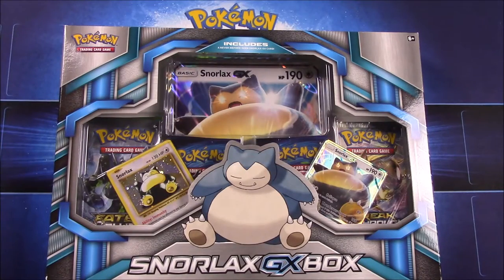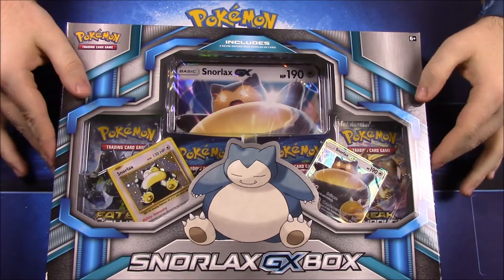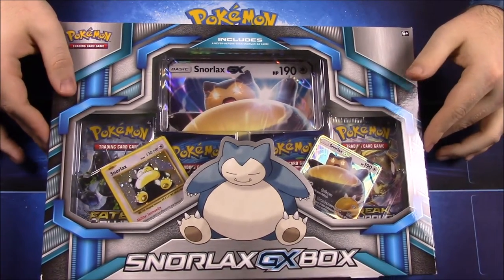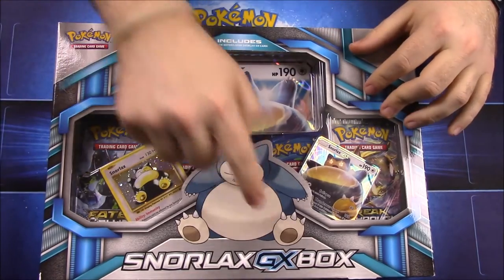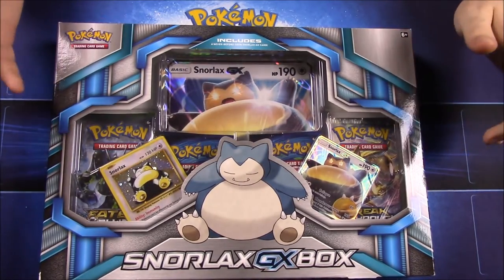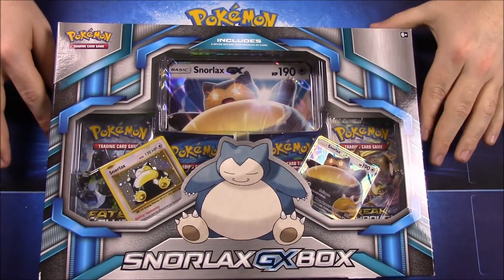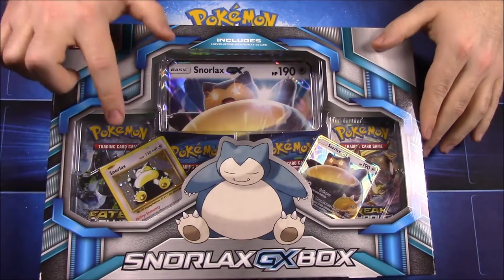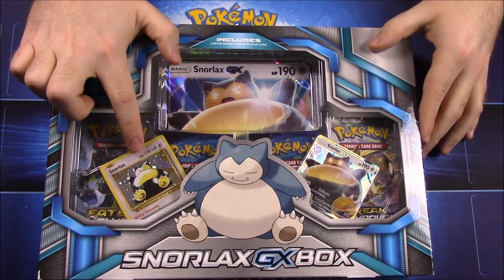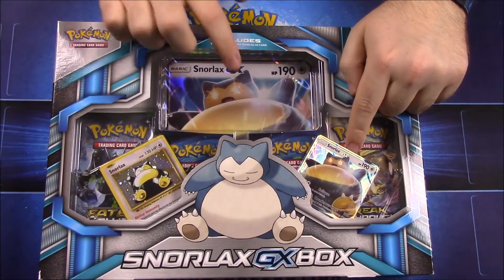What's up guys, Awesome Nerd Show here, and today we're unboxing a new Snorlax GX box. This is the brand new box — at least the newest Pokemon cards box I found — and it's got the new GX stuff, which is the new content going into the Sun and Moon card set. We have an original Snorlax from the Evolution set and the new Snorlax GX.